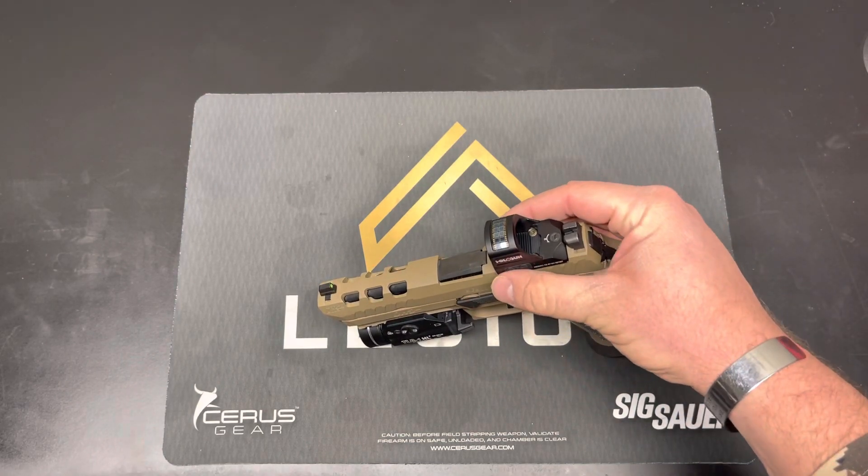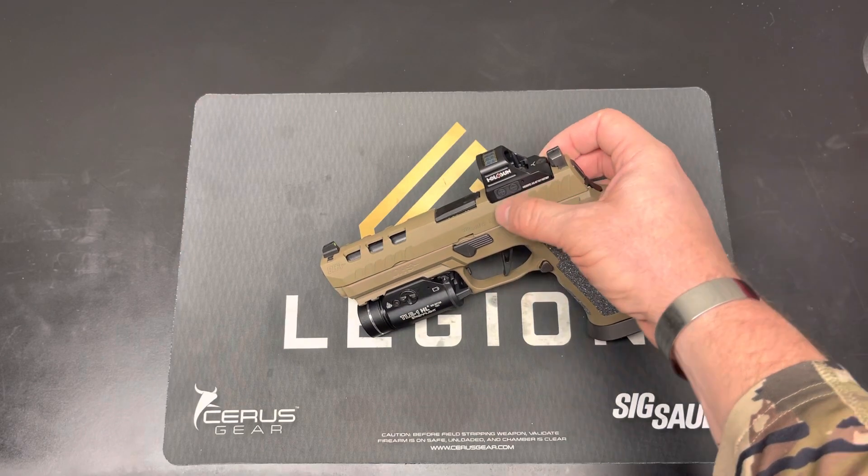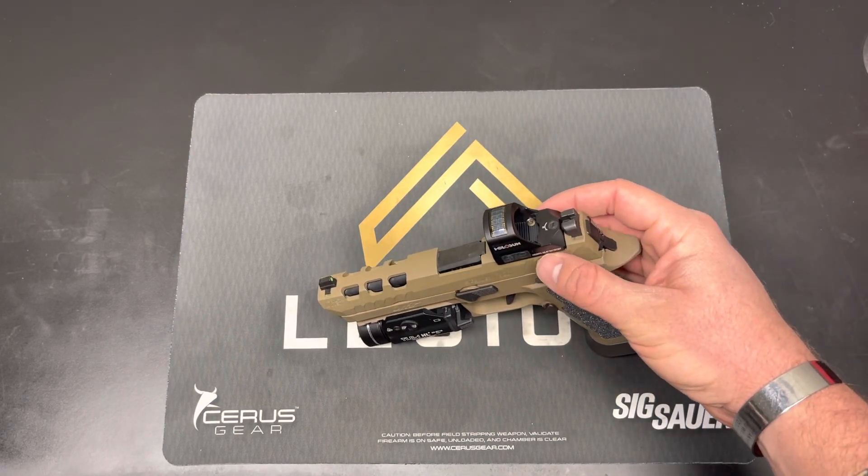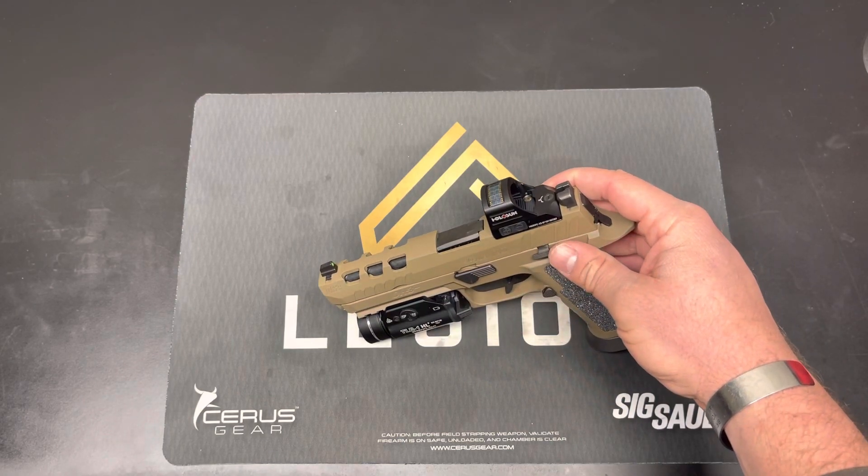I also like that you have the Romeo 1 Pro, RMR, and Leupold cut that you can mount directly to the slide without a plate if you want to — though I wouldn't recommend it.